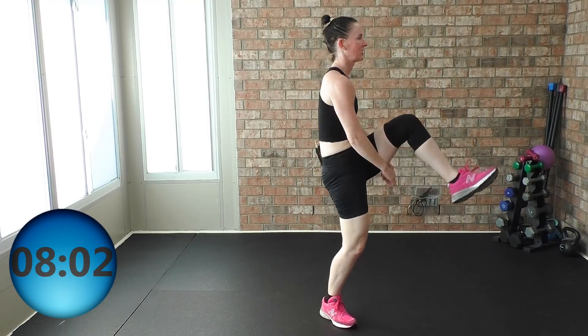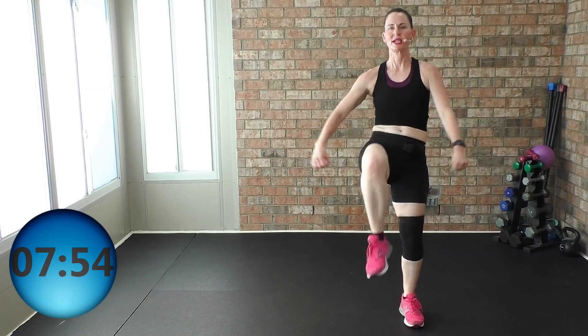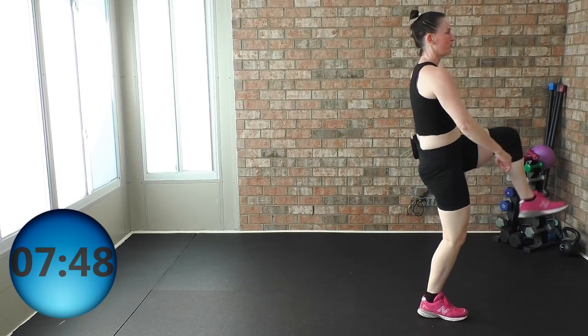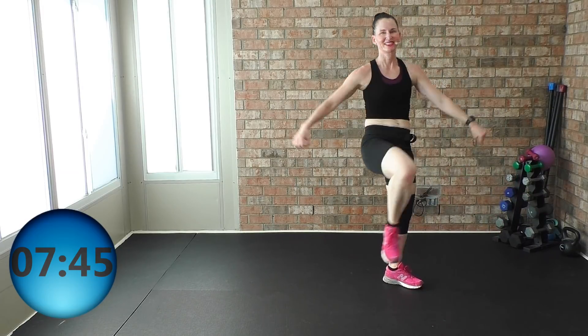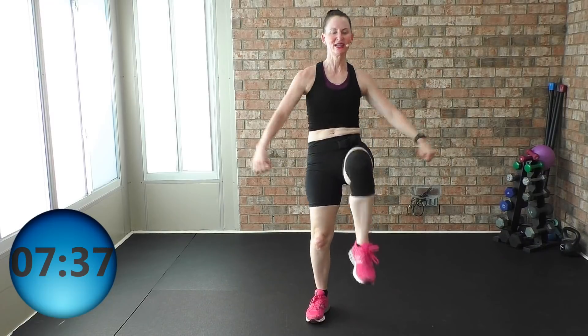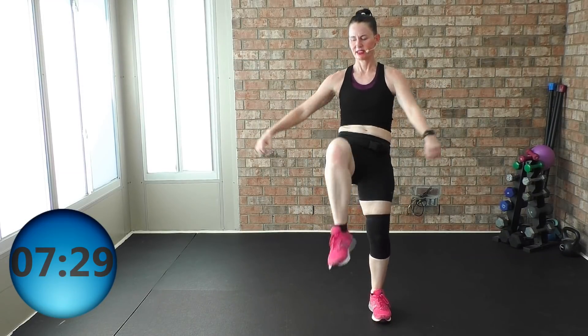Knees, lateral raise — you're not leaning forward, belly button to the spine. You're bringing the knees up to the belly button. Breathe it through — inhale through your nose, exhale through your mouth. Looking good, looking good. We forgot that step touch — we're gonna get to that.